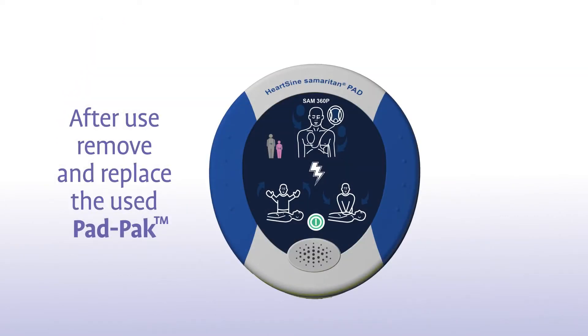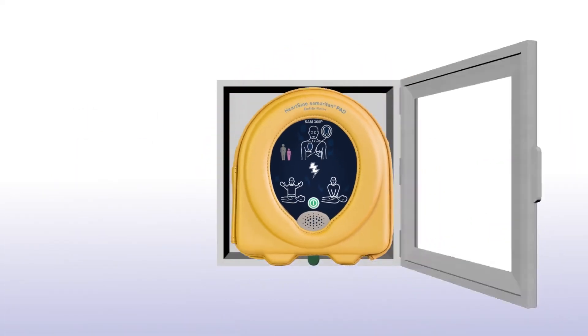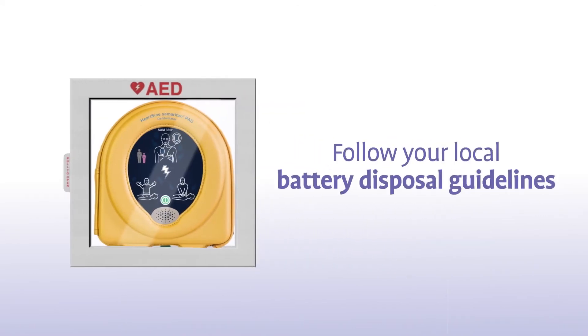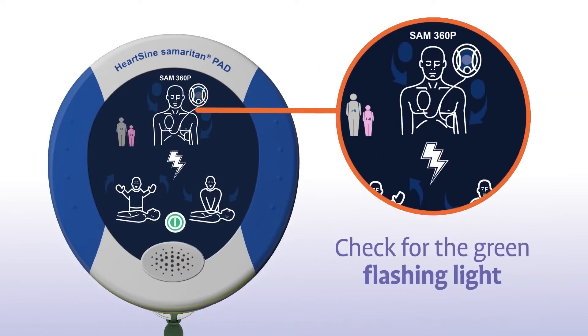After using the Samaritan PAD, slide a new pad pack into the unit and store it as usual. Remember to follow your local battery disposal guidelines. Once a week, check that the green light is flashing so you know the unit is ready in case of an emergency.